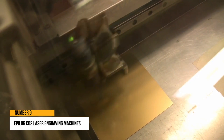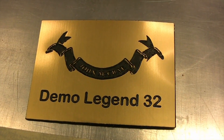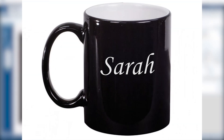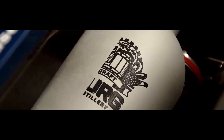Number 9: Epilog CO2 Laser Engraving Machines. CO2 laser engravers are more flexible than router engravers or milling machines. They can swiftly and simply personalize wooden items and goods, engrave glassware or ceramic cups, carve on stone or acrylic, mark coated metal plates, and imprint on fabric and leather, and more.